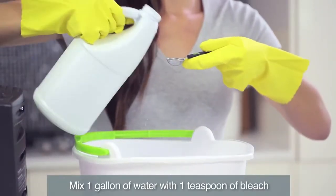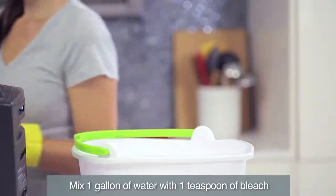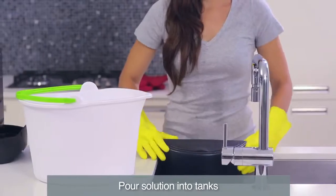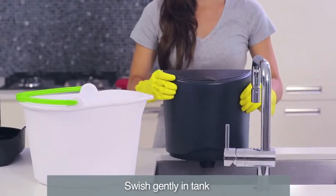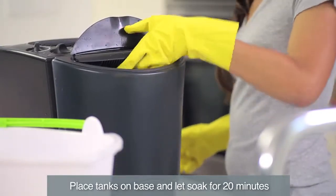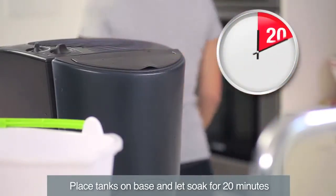When disinfecting, mix a gallon of water with a teaspoon of bleach. Pour the bleach solution into the water tanks and close the cover. Swish the solution in the tanks to make sure the bleach wets the entire inside. Place the tanks on the base to let the solution drain into the reservoir and soak for 20 minutes.